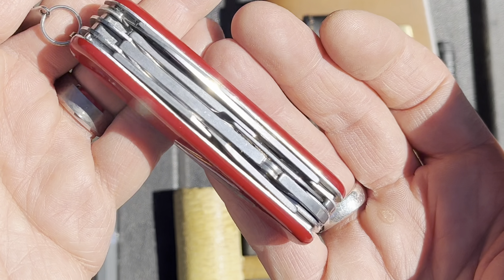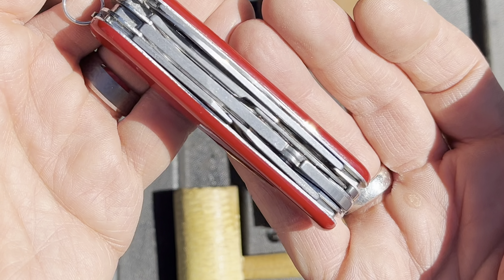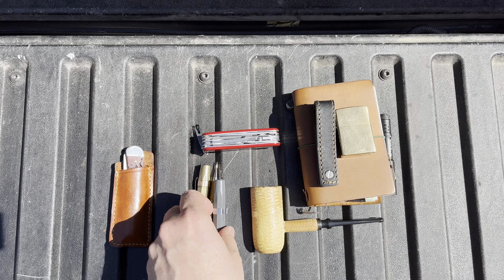So, Swiss Champ light. That's a really handy little tool and great for office carry — that's all you need in an office, maybe more than you need.